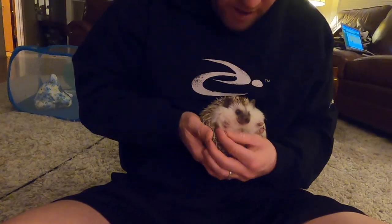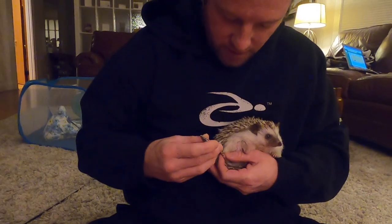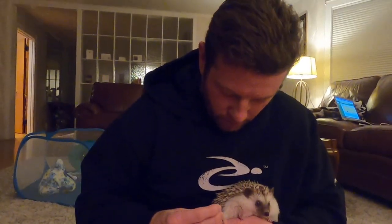As you can see, it's not a graceful process, but it is a process. And when you're done, you give your hedgie lots of love and treats. Show him what a good boy he was — or girl.